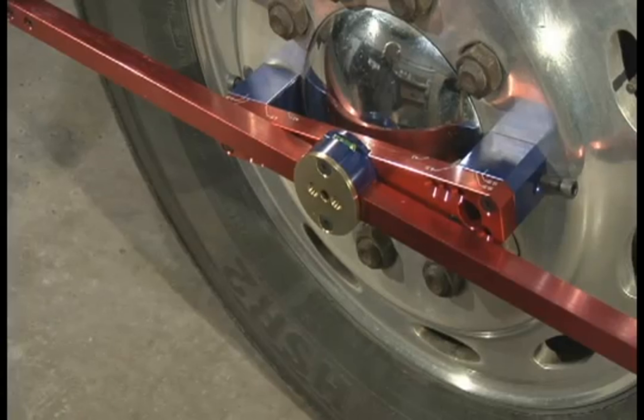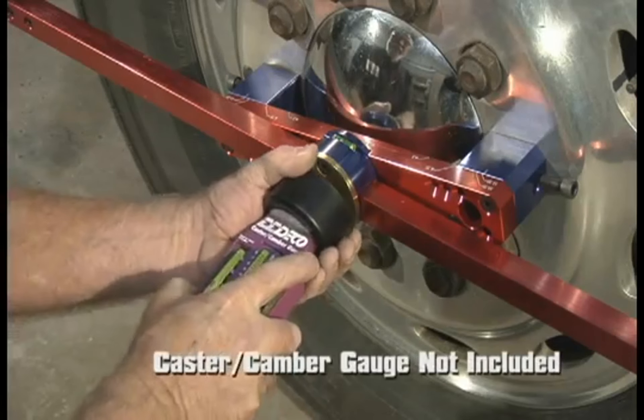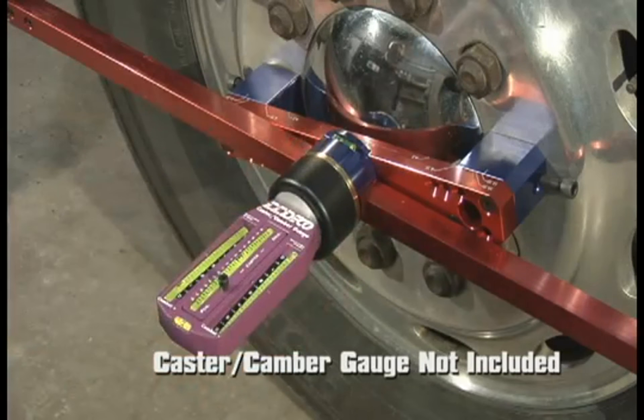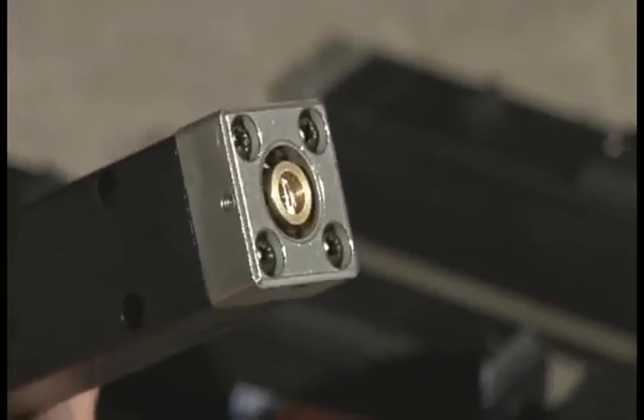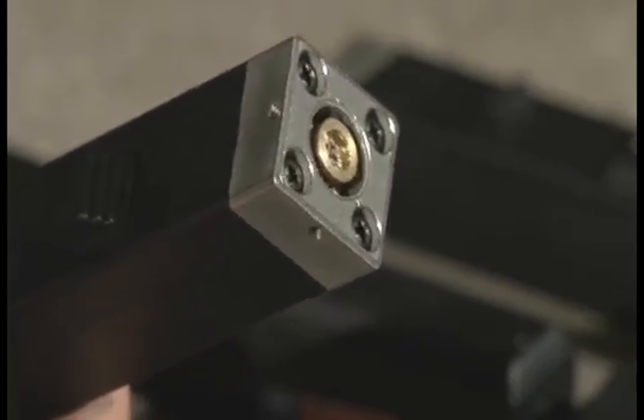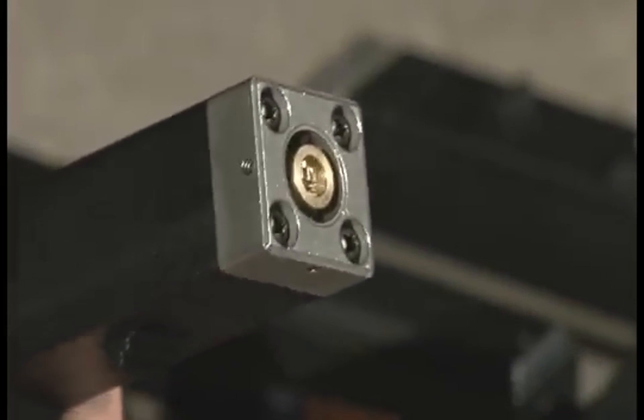You can also check caster and camber — our alignment bars are compatible with your own caster or camber gauge. Occasionally you may need to calibrate your lasers. Our new and improved lasers have four allen wrench sockets to adjust calibration.